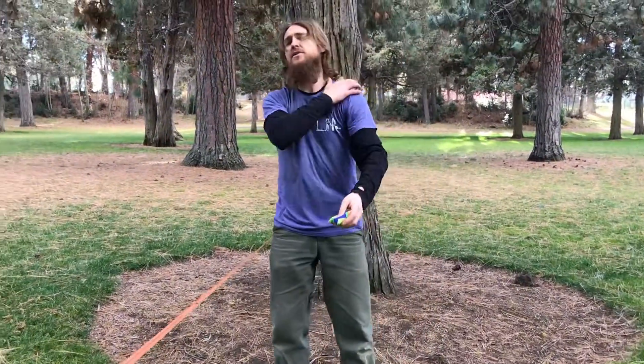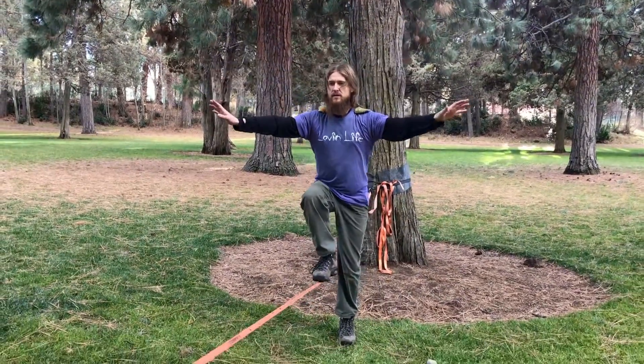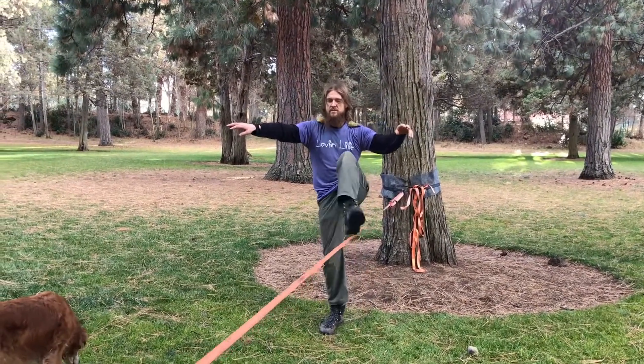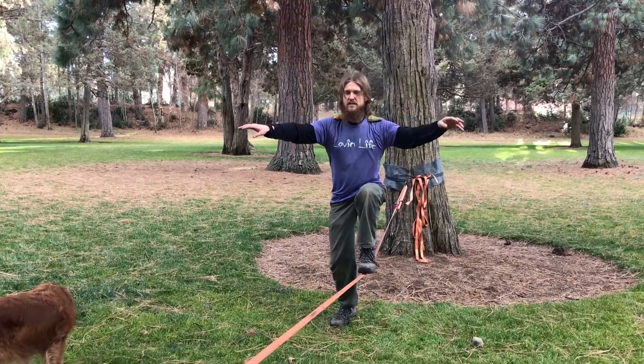Progression two is utilizing two bean bags on the shoulders — one on each. Arms out. The tendency is going to be to shrug the shoulders up, but we're going to try to relax the shoulders. It's part of the challenge, part of the exercise. Again, working just with the slacker mount. Couple times each side. Try to keep it balanced. If you struggle on one side, I definitely recommend trying that side.